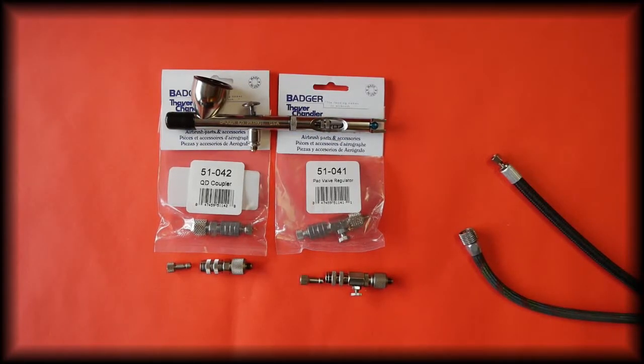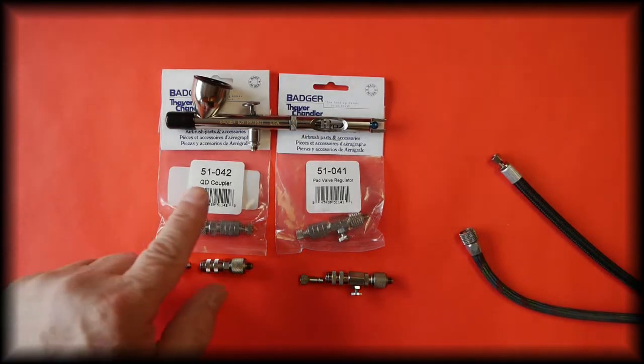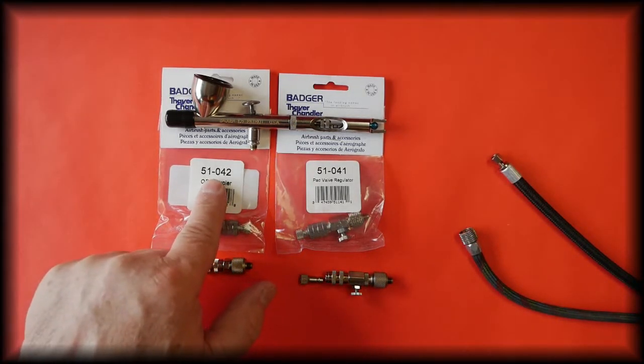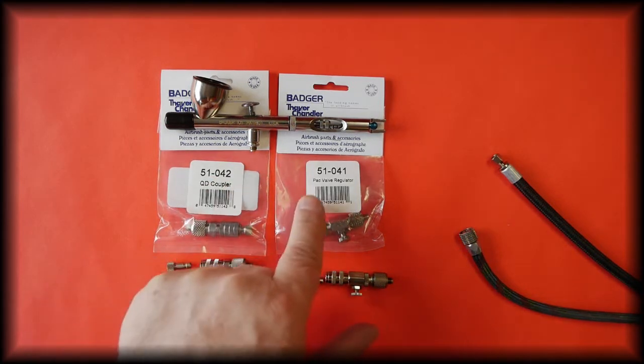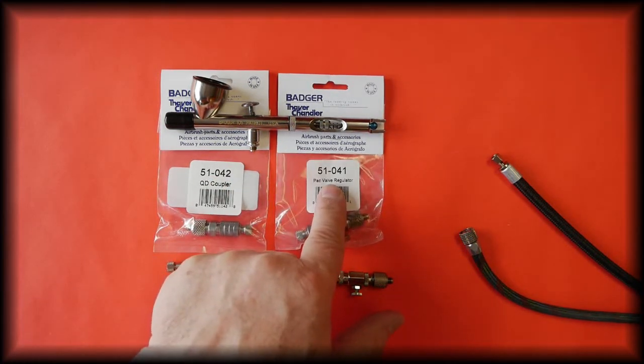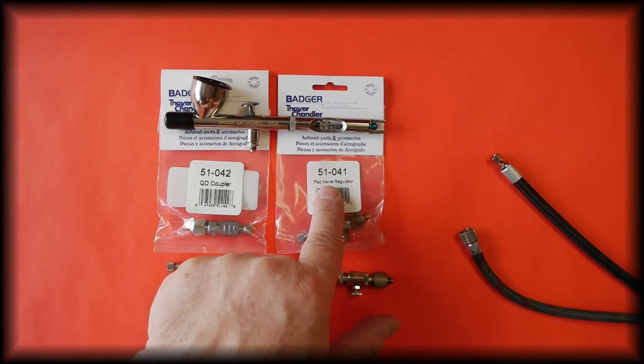Hi everyone, it's Steve here at Barwell UK Airbrush Supplies. In this video we're going to be talking about the Badger quick disconnect couplers. This coupler is part number 51042, and the coupler with the pack valve is part number 51041.